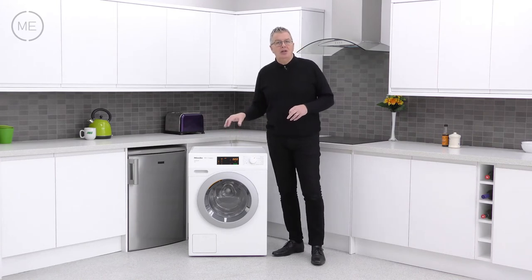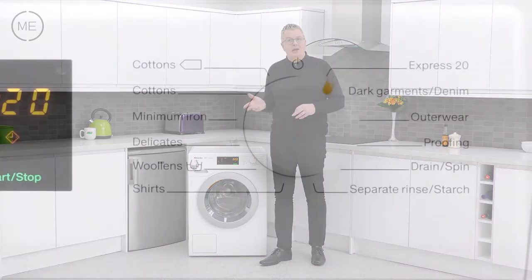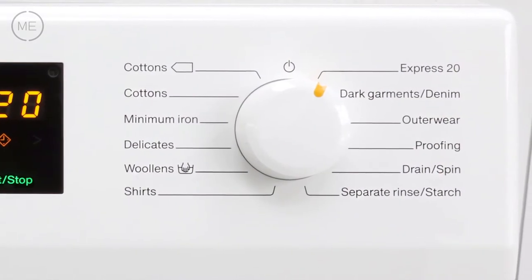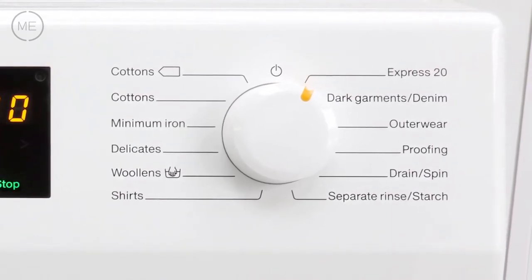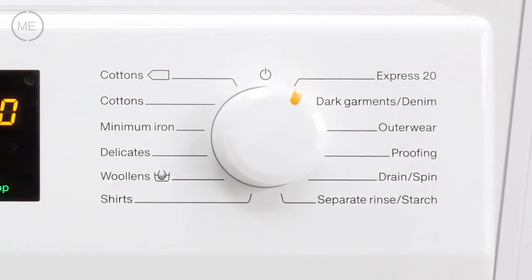The stop-start sensor is in green. Next to that is the 12 option program selector, featuring Express 20 for low soiled small loads. The shirts program reduces and even prevents creasing, and proofing thermally fixes water repellency, among many more useful programs.